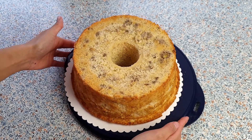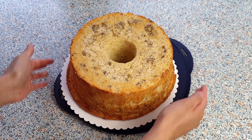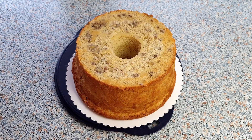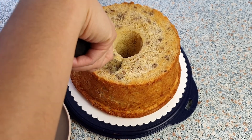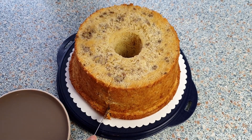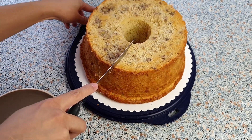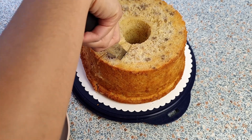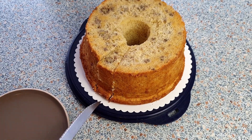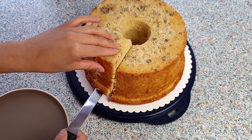Wow, just perfect! Just look how high the cake has risen — this is definitely worth the wait. I don't really frost my chiffon cakes since it's totally perfect on its own. If you love bananas, you should definitely give this recipe a try. This cake is perfectly sweet and light as air.